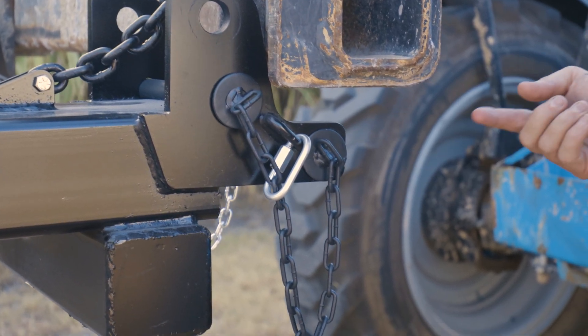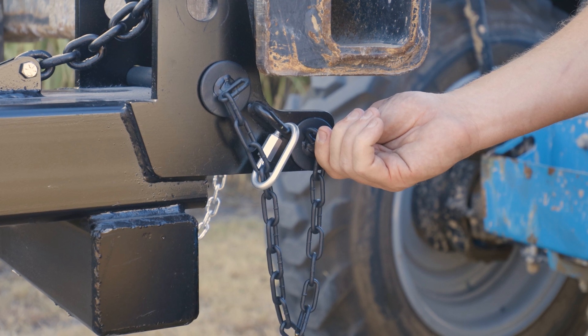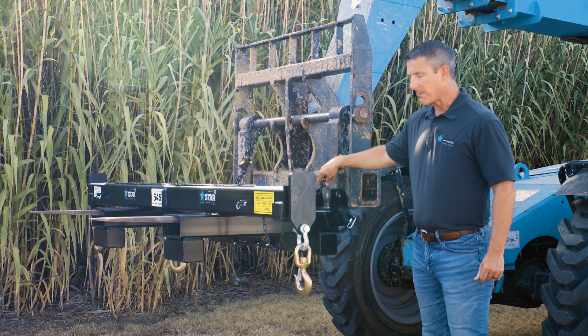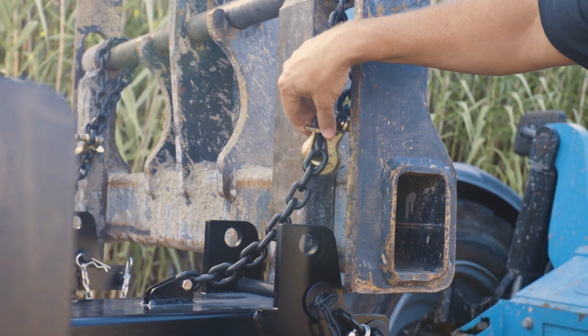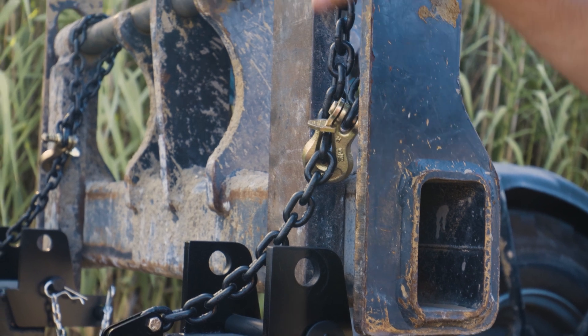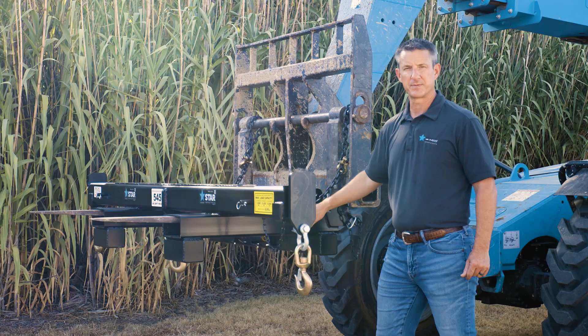The second pin is what grabs behind the heel of the fork, so you're locked in behind the heel of the fork. In addition, as a backup safety feature, we put a 5/16 chain as well as a positive lock grab hook. Wrapping that around the carriage gives you another point of safety to ensure that the forklift attachment stays in place.